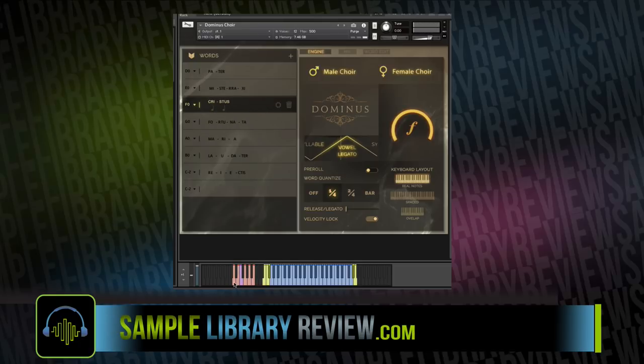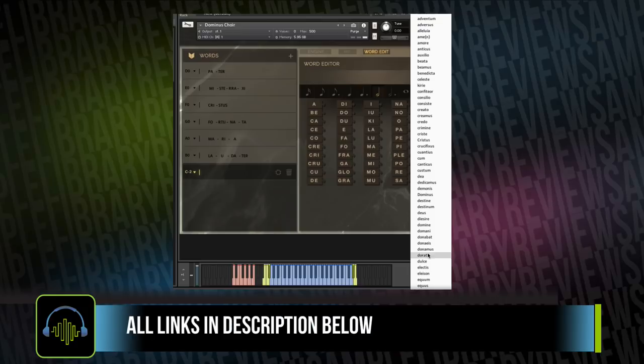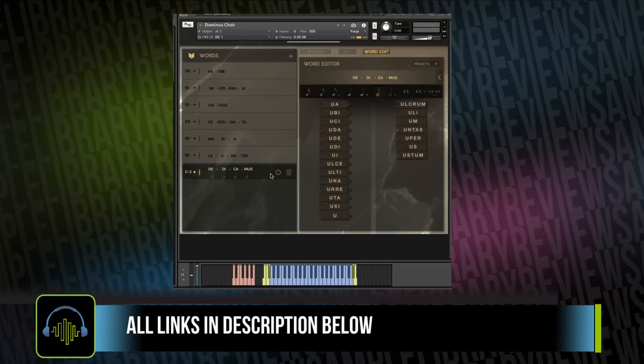The first thing you'll probably notice is we were struck by the quality of these samples and the way you're able to perform them. The intuitive interface is very easy to use — you can key switch between the created words. And as contributor Sean Chasen pointed out, and I agree, it's pretty easy to just create new words using their clever word-building system.